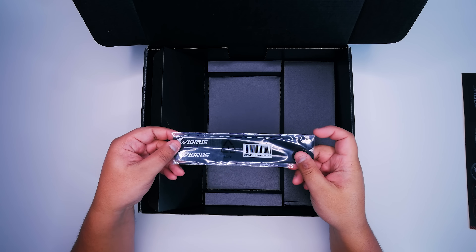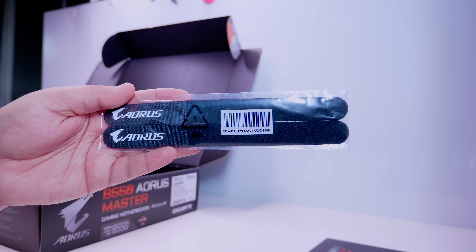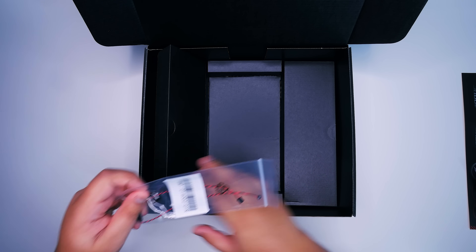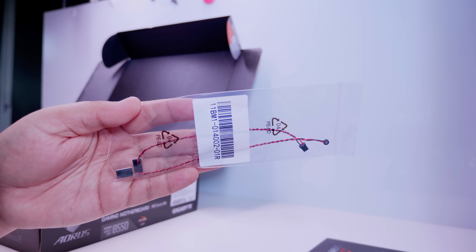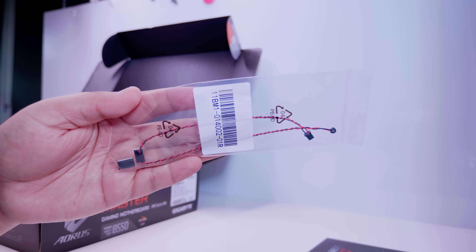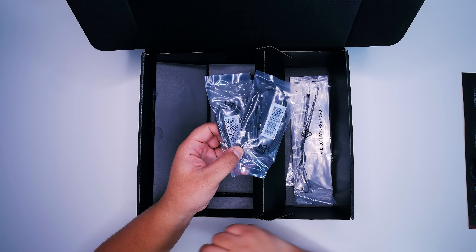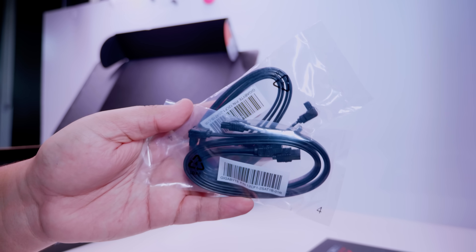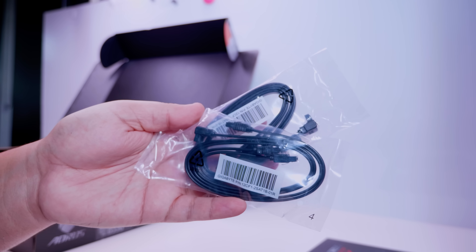Next up, we've got this Velcro strap set, basically for cable managing stuff on the backside of your PC. Every Aorus board's been including this for a little while. We've also got this audio probe — a little microphone that'll detect the acoustic level inside your PC and adjust the fans accordingly. That's very cool, they've been doing this for a while too. On the right-hand flap, we've got some SATA cables. These are for your 2.5-inch SSDs or your 3.5-inch spinning rust drives. Pretty standard for motherboards to still include these.